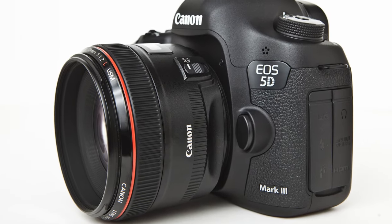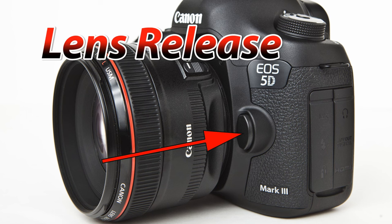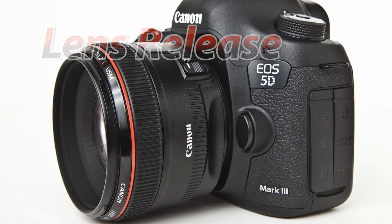If you look on the opposite side of the lens, halfway down, there is going to be an oval button. That oval button is your lens release and you're going to press this every time you take a lens off of your camera body.